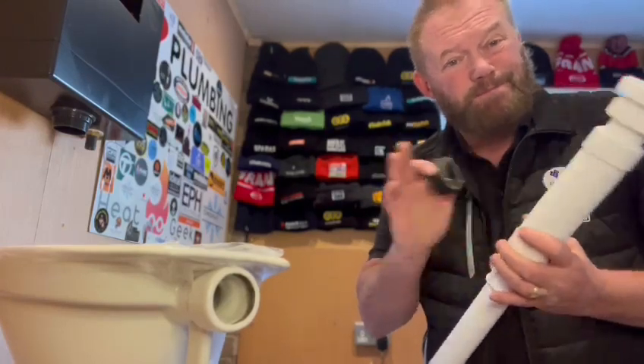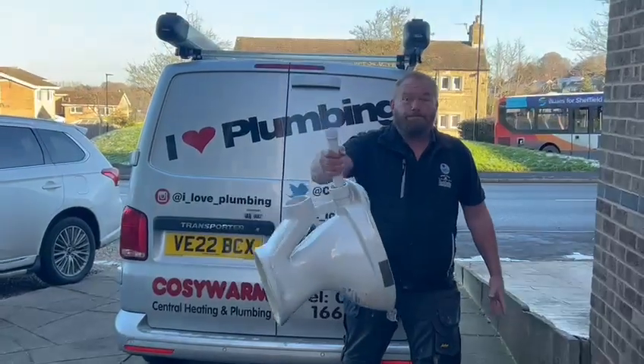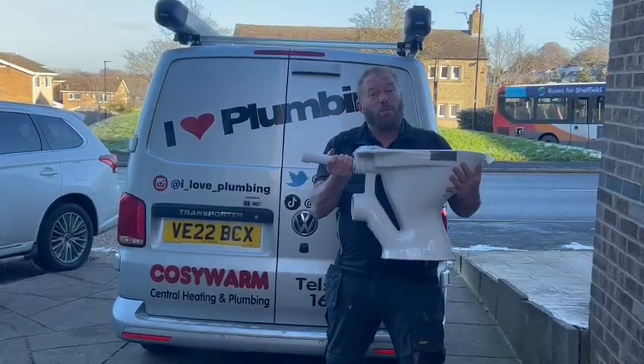So this is how strong it is — look, that's not coming out anywhere. And you know what, that is why I love plumbing.